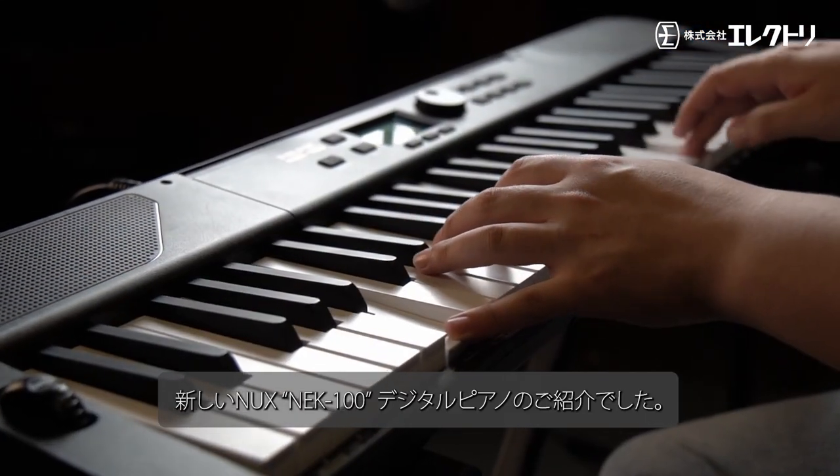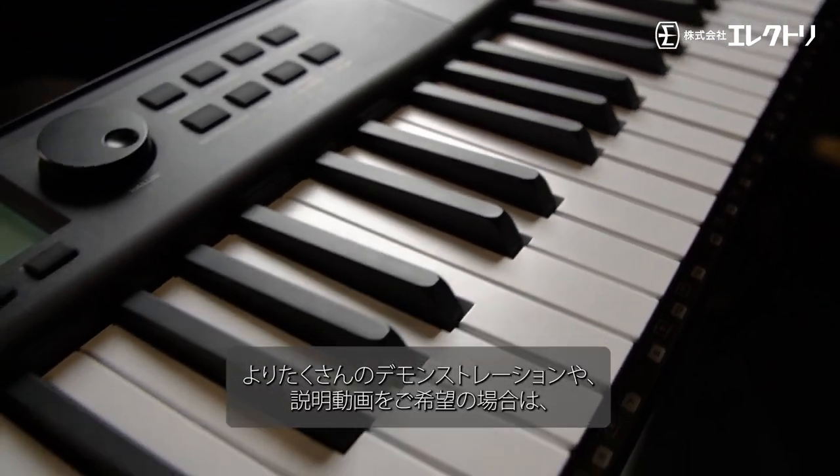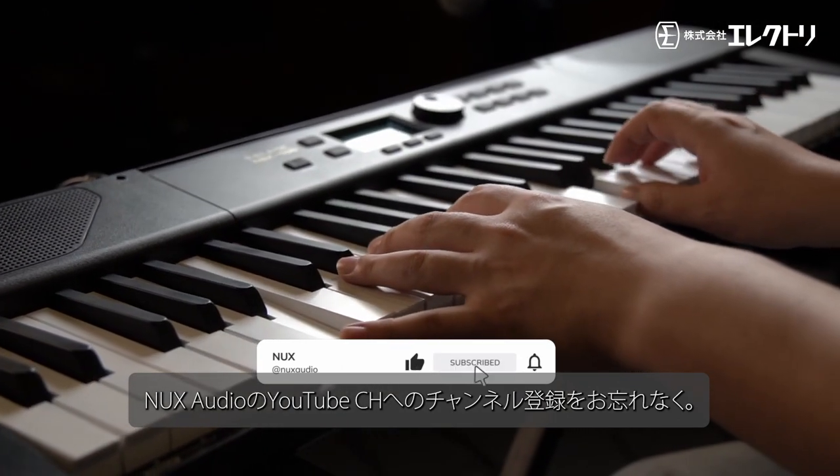Thank you for joining us in this thorough explanation of the NUX NEK-100 Digital Piano. For more detailed demonstrations and walkthroughs, don't forget to subscribe to the NUX Audio YouTube channel.